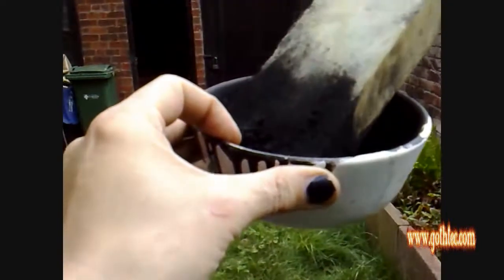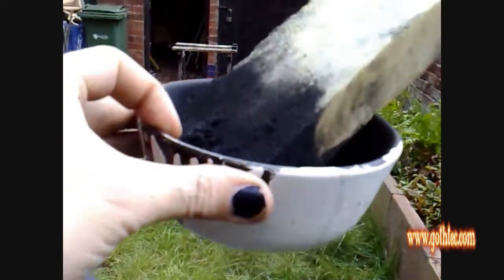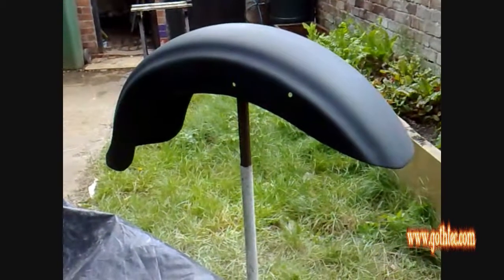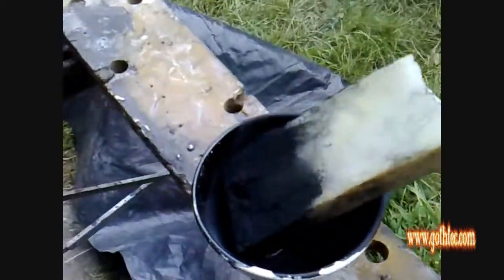What I'm using is one part thinner, two parts paint, one part water - because it's water based you can mix it quite easily. I'm also using a bowl and a sponge. I've nearly finished so I'm just using a scrag end of what I've got left in the paint, and that should cover the whole of it anyway.